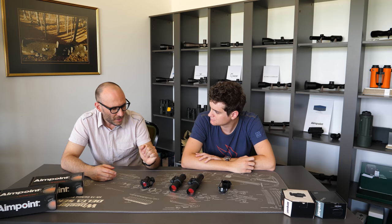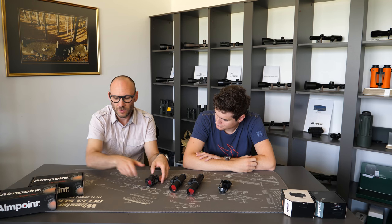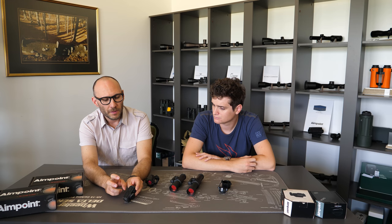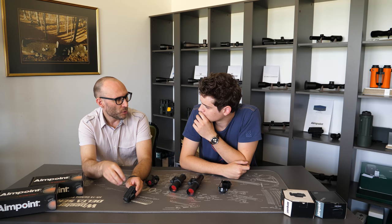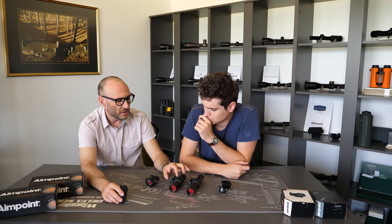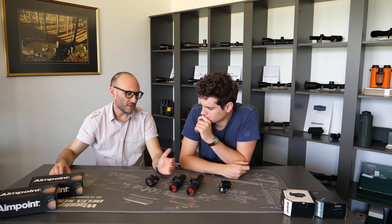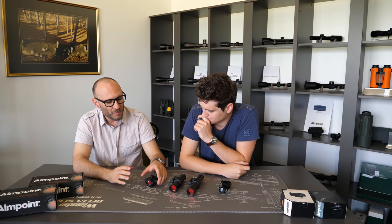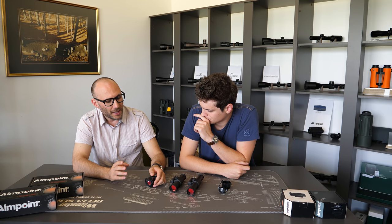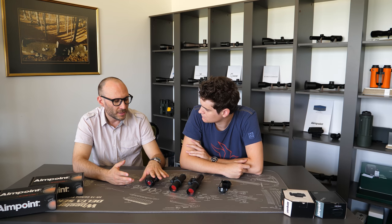With the Micro H2, mounting is a little bit different because the dot is so small. It has an interface common to all Micro models — you can see this interface here — with four screws. Only mounts made specifically for the Aimpoint Micro can accommodate the Micro H2. While all mounts made for 30 millimeter scope tubes are not made especially for 9000 models, they are made for all riflescopes and the 9000 model just fits on them. So the main dilemma regarding mounting is: where will you mount the dot, what kind of rifle is it, and what is the availability of different mounts?